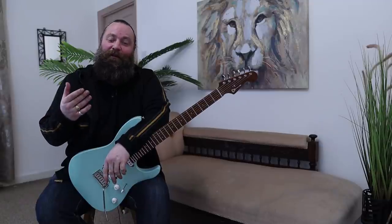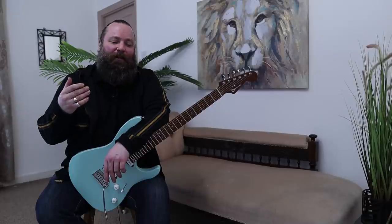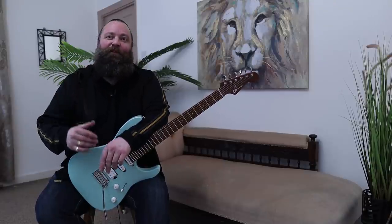Hi there guys, it's Rick Graham here and thanks for checking out this video. I just want to share something that I'm really, really proud of. It's been brilliant working with the guys at Charvel — with guys like Mike and all the other good people at Charvel — to create what is the first incarnation of my signature guitar, the Rick Graham Signature Charvel. And I have to say I'm very, very proud of it.